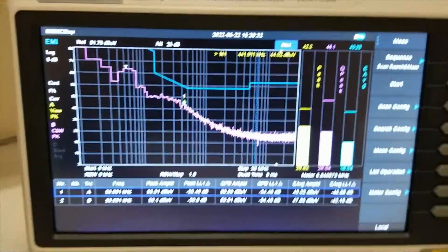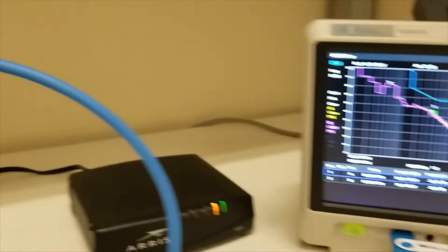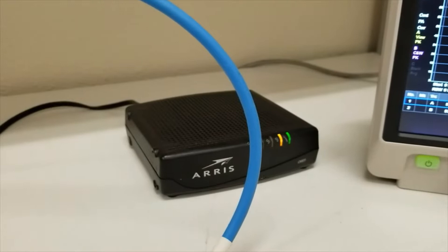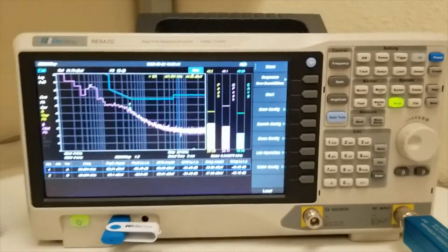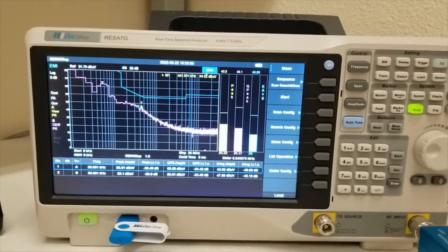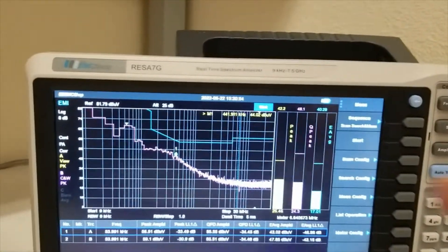Before we started this video, I did an ambient measurement. What that does is you make sure that the power cable was unplugged from the modem, and I took a measurement to see if anything is being added in from the environment that should not be there.